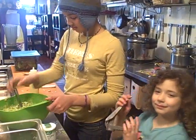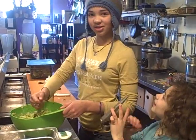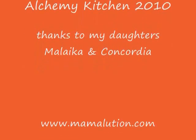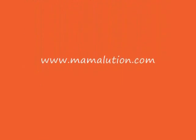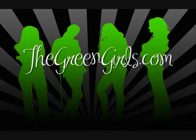Want to say bye, Cordy? Bye. Thegreengirls.com.